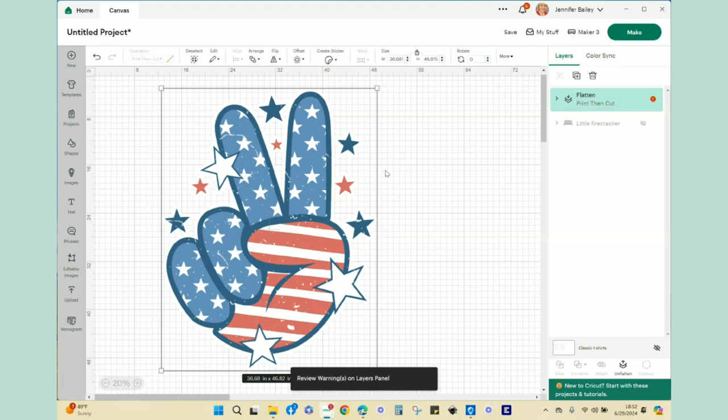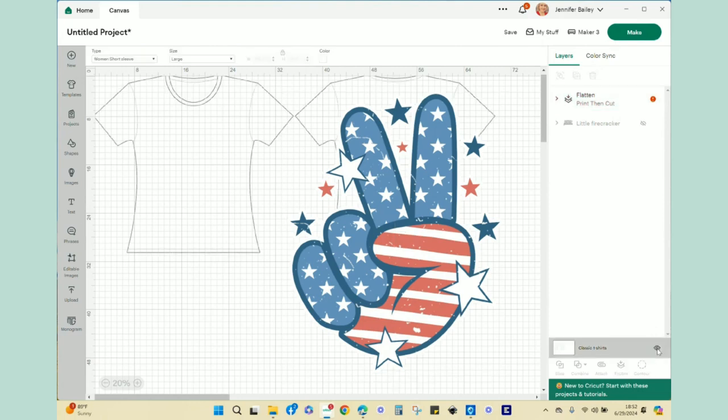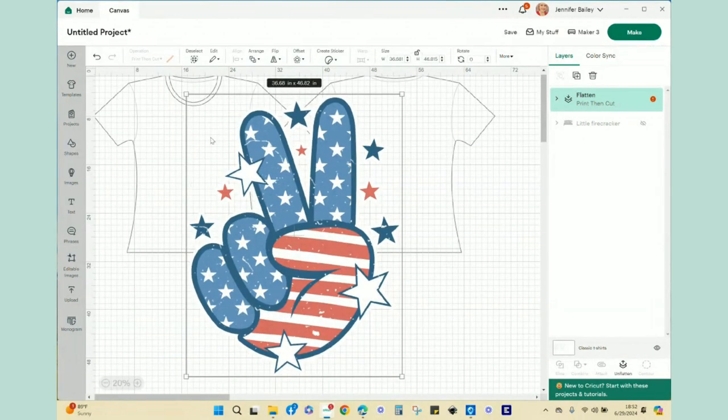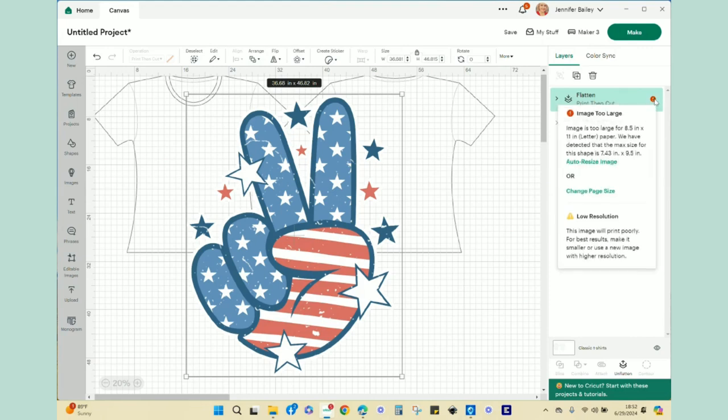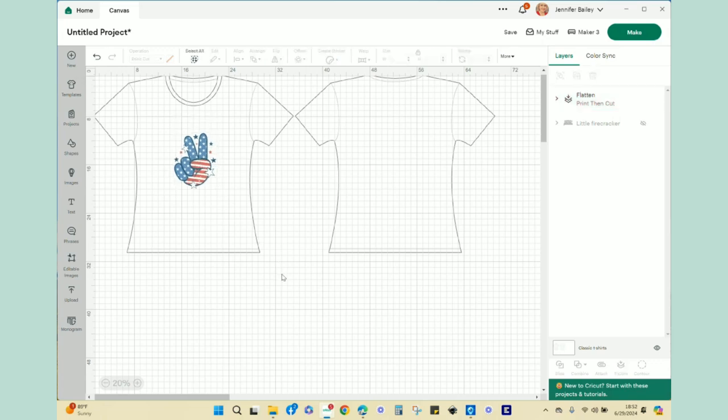I get a warning, so I turn back on my templates and need to resize the image to fit my shirt. I click the red exclamation point — it says the image is too large for the eight and a half by eleven paper. I hit auto resize and it becomes 7.43 by 9.48. I bring it to the middle of the shirt and it looks great. I go to the make screen.